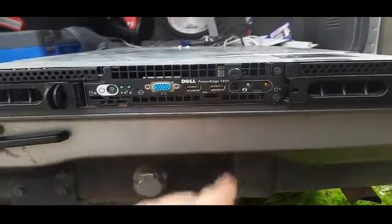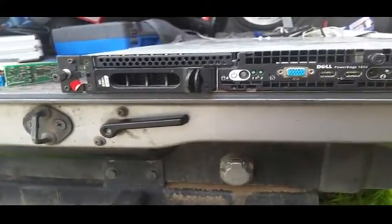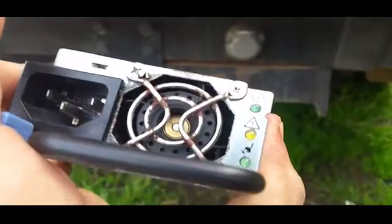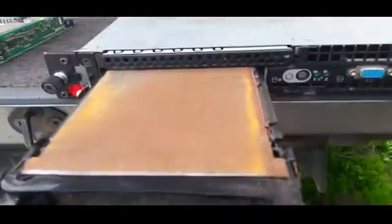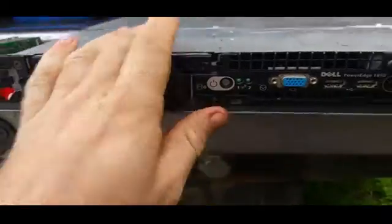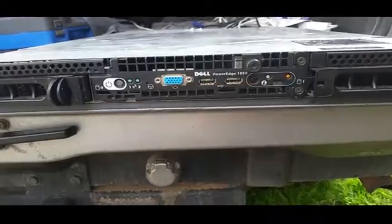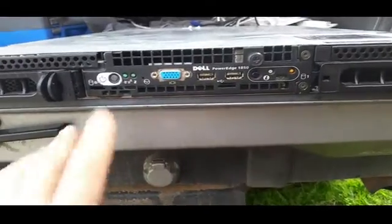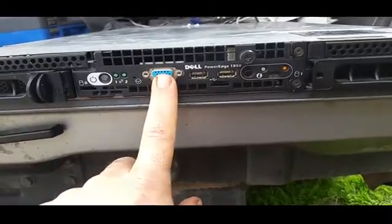One thing I think may have caused problems with this: you can see here there's some rust on the edge of the fan grill. I'm wondering if the power supply issues are because it's ingested some moisture. We'll have a look once we open it up.